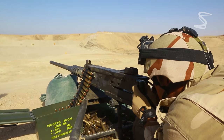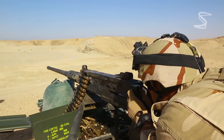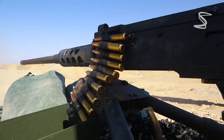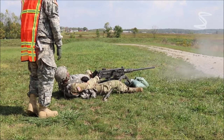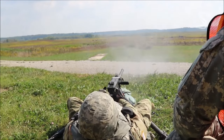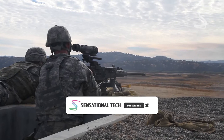It has a caliber of .50, meaning that it fires rounds that are .50 inches in diameter. The M2 uses a short recoil operating system, which means that the barrel and bolt recoil rearward together for a short distance after each shot is fired, before the barrel returns to its original position and the bolt is released to chamber the next round.